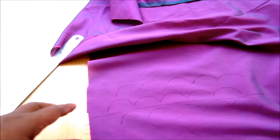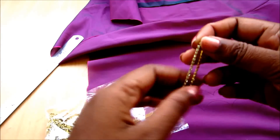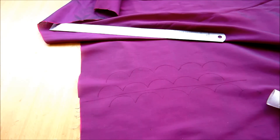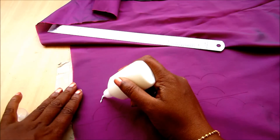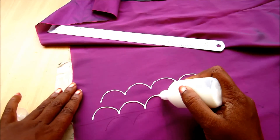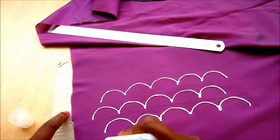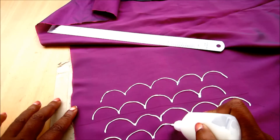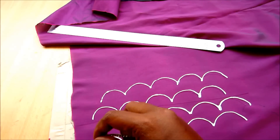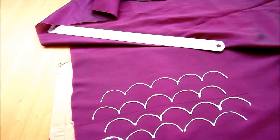Maintain equal gaps between the two semi-circle lines. For the designing you'll require a stone line — I'm taking this gold stone line and fabric glue. Apply the glue on the marked lines. This fabric glue will sustain for a long time, but I'd suggest an invisible hand stitch for long-term usage. Be careful not to let the glue spread to another area as it will leave oil marks.